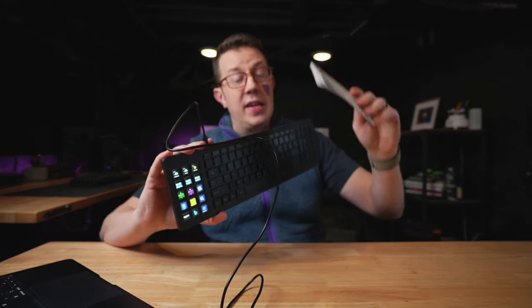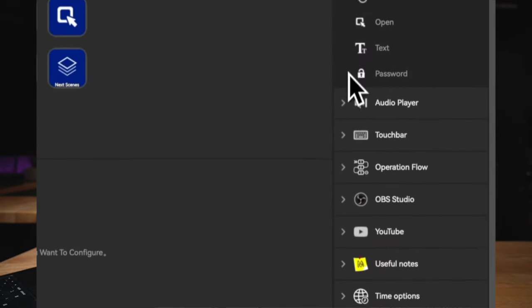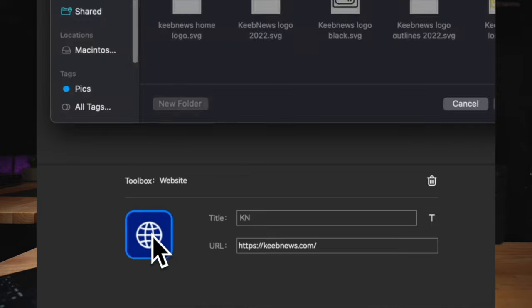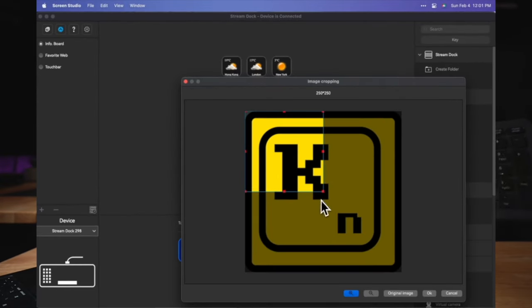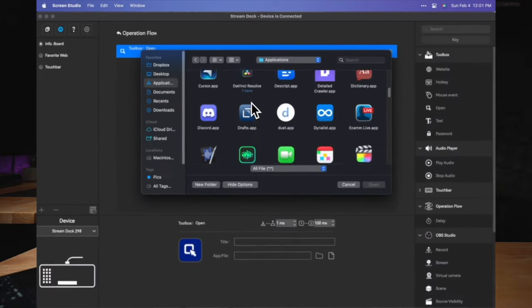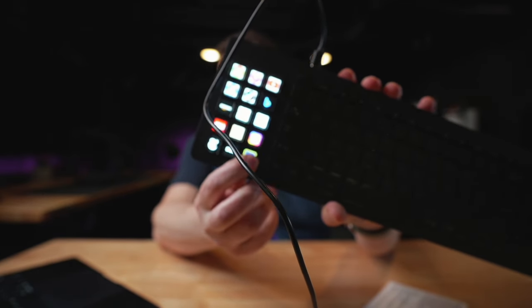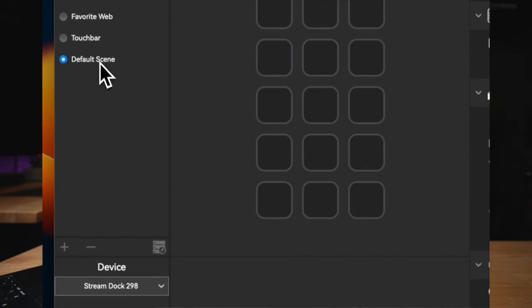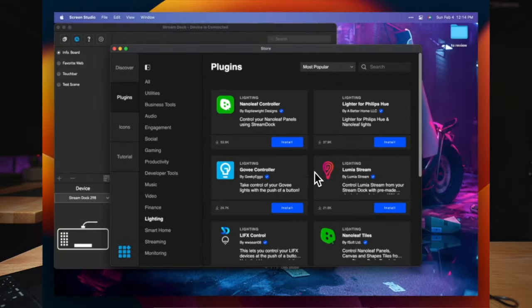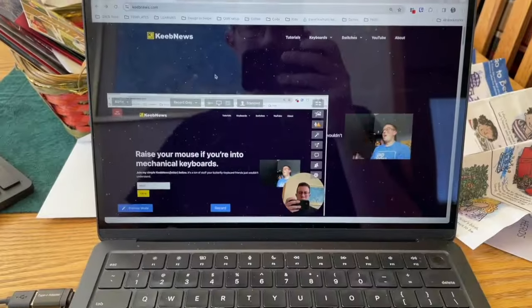Three pros - number one: the stream dock software. I'll provide a link to this below the video; I found it in the manual. I thought it was going to be a little sketchy at first just because it's made by a company I'd never heard of, but it's actually really good. I was very pleasantly surprised with the sheer functionality you can get out of this thing for streaming - key binds, macros, shortcuts, operation flows, layers that you can customize. Really powerful. You can also download plugins or different functionality from the internet, from their community, from the company. I was really surprised with how good the stream dock software is. Highly functional - an additional 15 keys that you can do a lot of stuff with on your computer. That's a big pro for this keyboard.